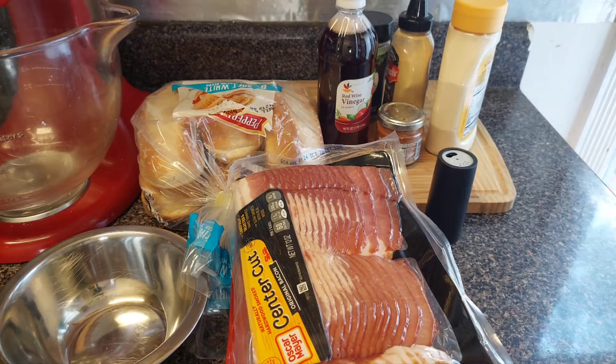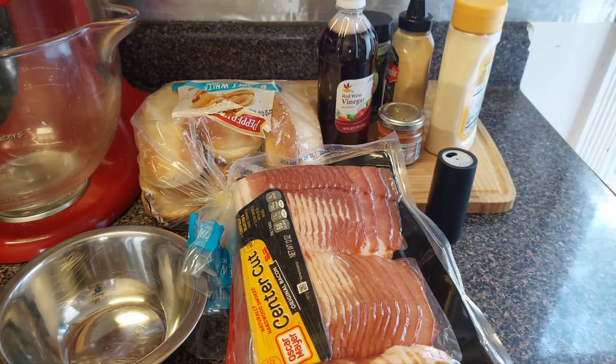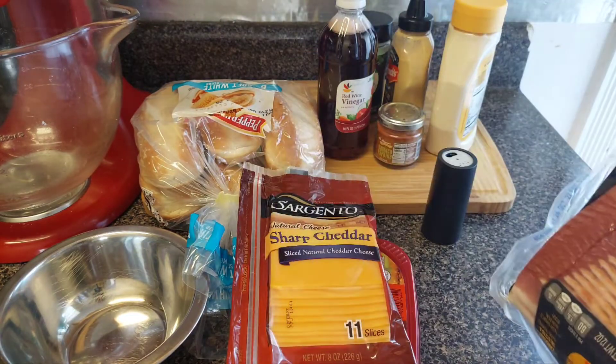What up, my CG gang! Welcome back to my channel. Y'all saw that title — we're making a turkey cheddar BLT, but we're gonna make it hot. That's right, we're gonna warm up our turkey, toast our sub bread, and yeah, it's gonna be good. Let me show y'all all the ingredients you need.